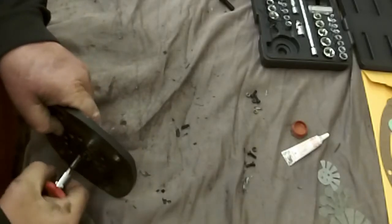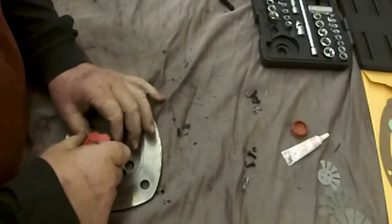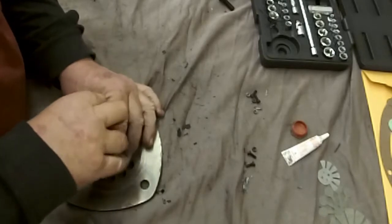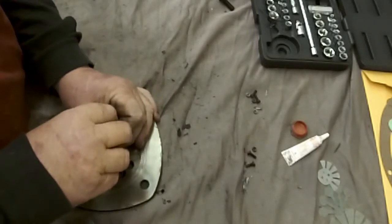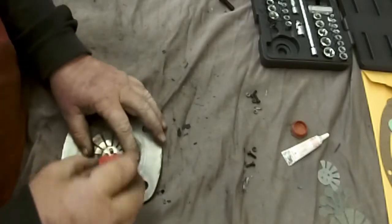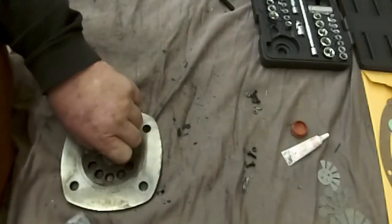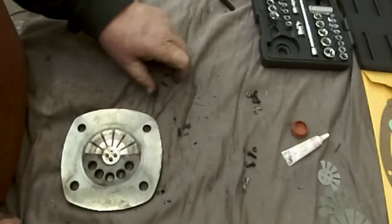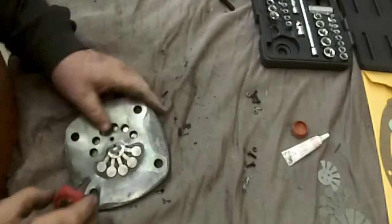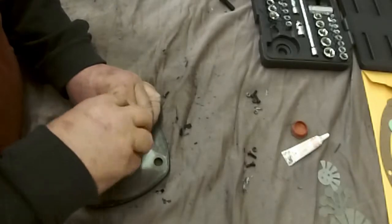Aren't you glad I'm going back and dubbing this in? I really try not to use coarse language. I knocked the nuts loose on the other side. Now I've taken the bolts or fasteners out — they're so small I don't know if you call them a fastener or a bolt. There's a short bolt in the intake on this one, and then you've got longer bolts going all the way through.